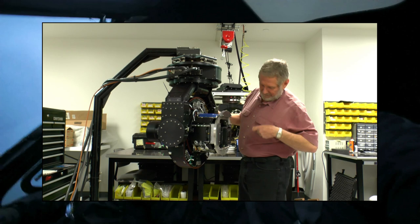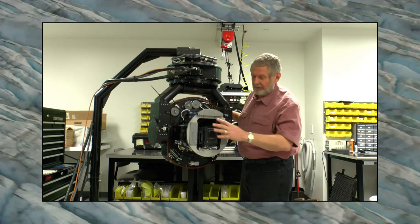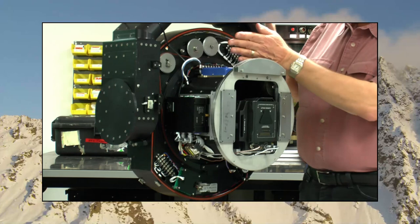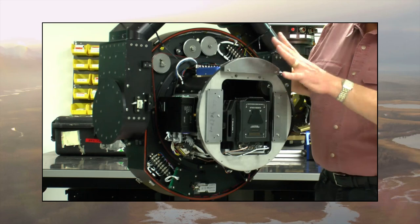What we've done here is we've taken our smaller gimbal and put the Red Epic in here, matched it up with the best zoom lens possible for this camera that gives us a full 5K image. You can see the camera back here — it's only this big — because it's a split lock. We installed it with the Ingenue 24 to 290, which is a massive piece of glass that goes clear back to here.